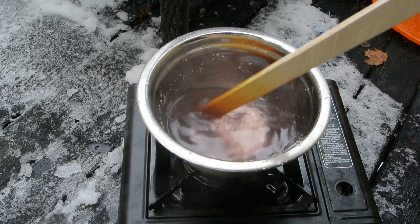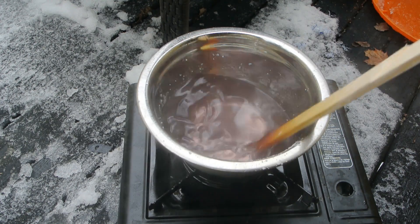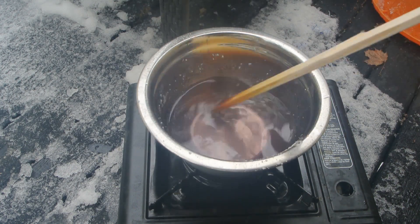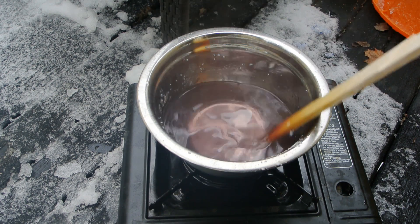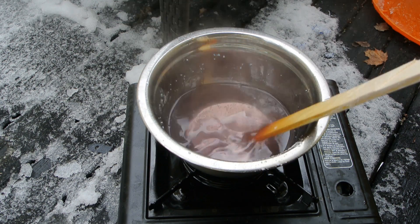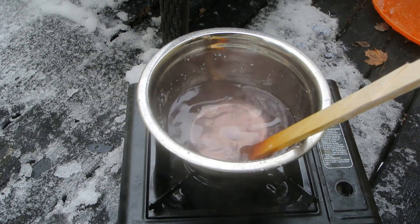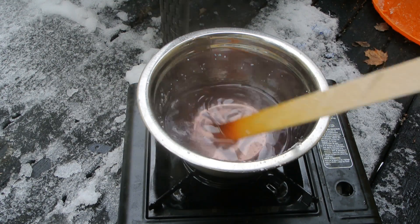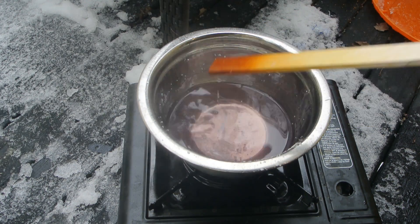There you go - sodium silicate, aka water glass. My intended purpose for this is to try making a high heat refractory with it to put in another coffee can forge. I'm also working on a larger forge, a proper one too. So stay tuned - if you've come to my channel and seen my coffee can forge video, I'm working on some other forges.